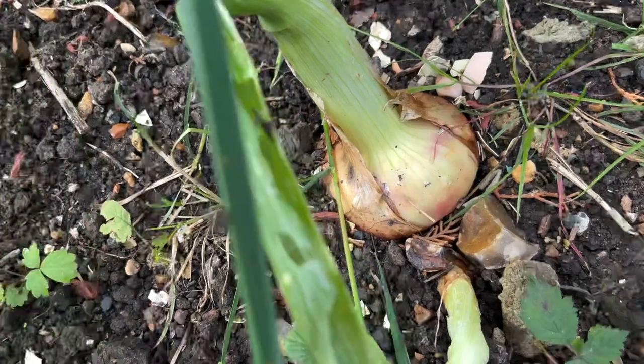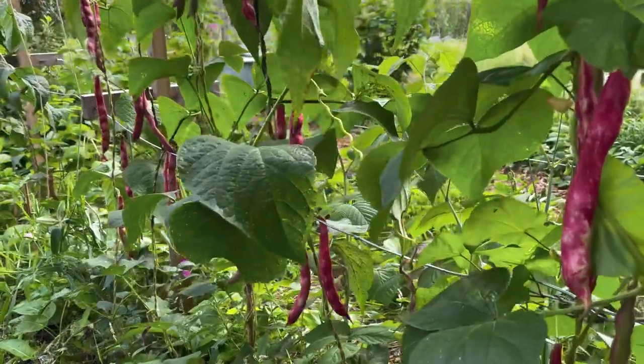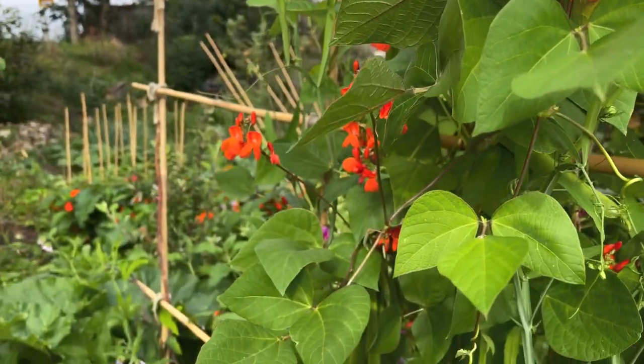Leeks were successful, so were onions and shallots. Belotti beans have grown well - they did well up that climbing frame.